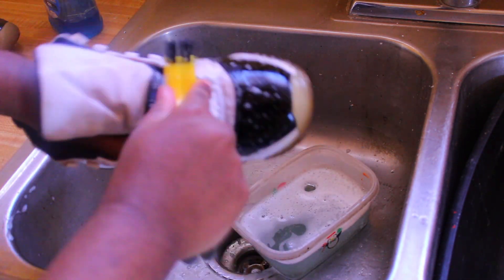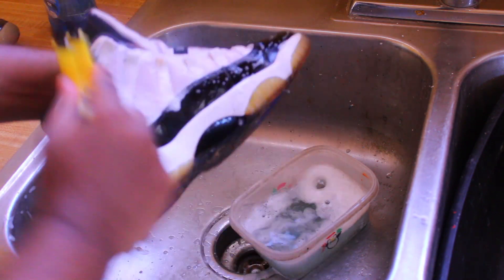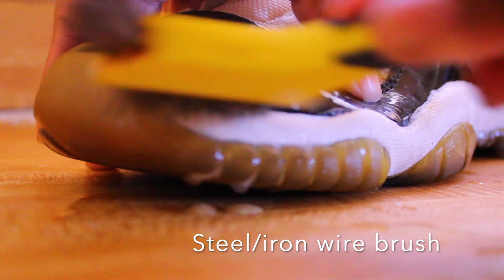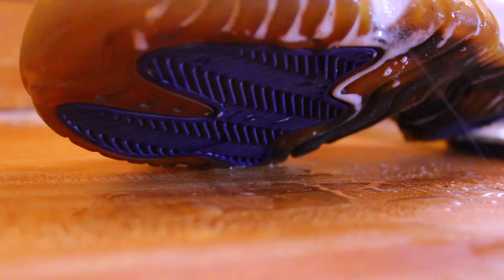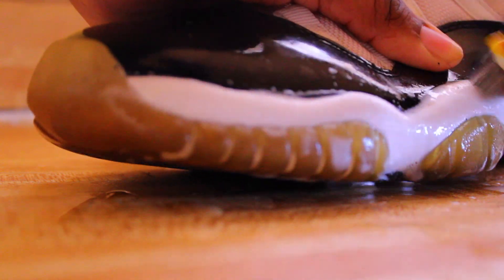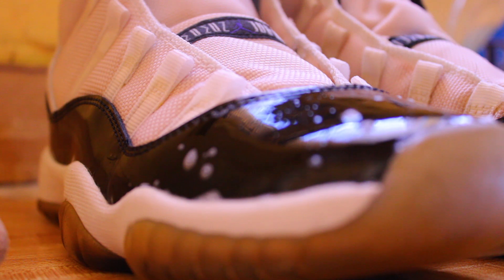When doing the midsole area, I like to use the iron brush. Yes, you can use your soft bristle brush, but the iron brush is good for midsoles and soles to get out all the tough dirt stains you can't get out with a soft bristle brush. It gets deep inside those grooves - it's perfect for hard areas. Now let them boys dry for a couple of hours.